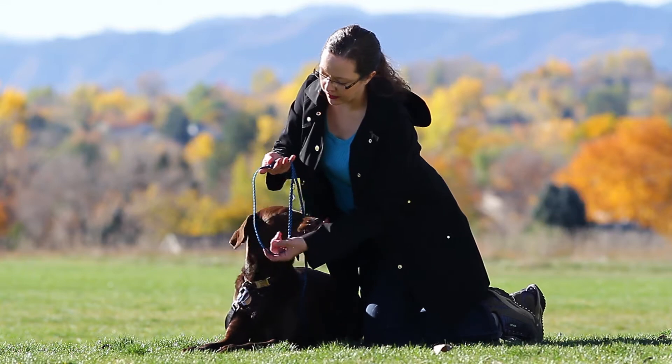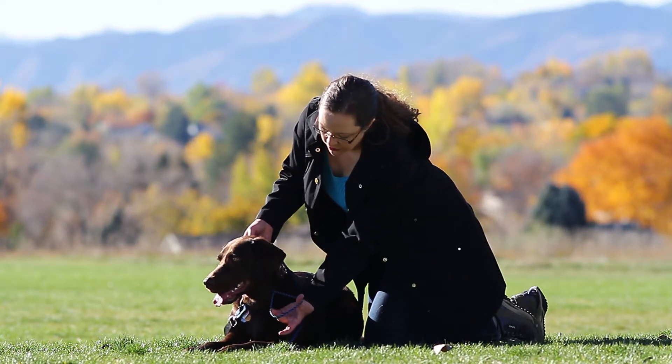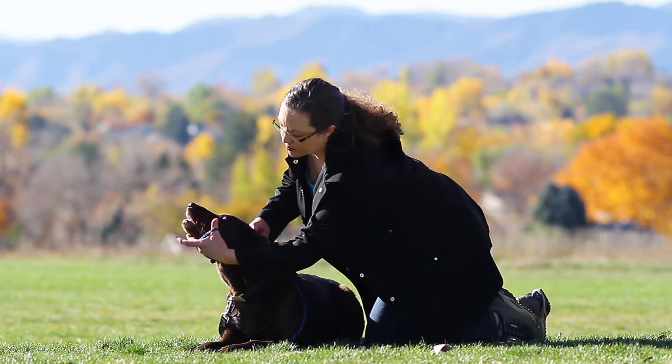So over her head, and with my other hand, I'm going to reach under her chin, criss-cross it once, and up over the nose.